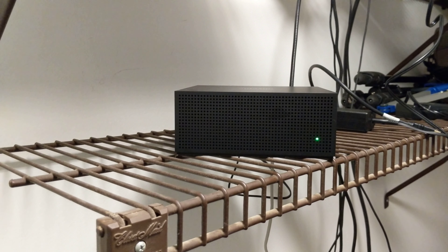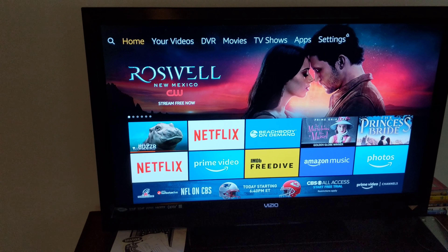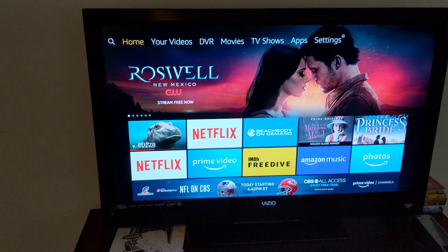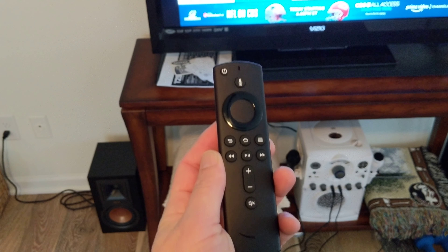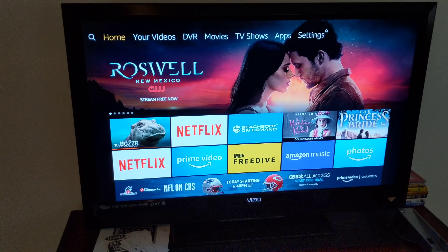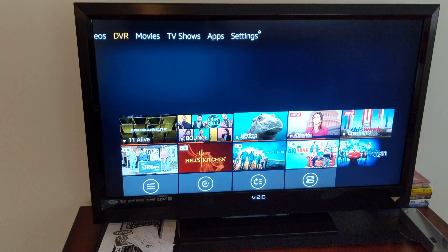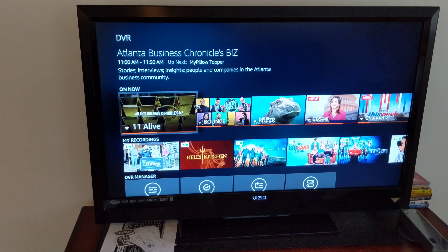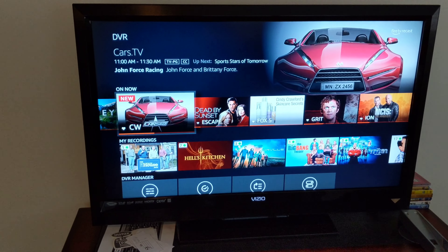On the TV — this connects to any of your Fire TV devices. I have a newer 4K Fire TV with a pretty awesome new remote. Once you have the Fire Recast paired to your Amazon account, you're going to see this new DVR tab. This lets me access anything that's on right now, and here's a list of my favorite channels that I've selected.